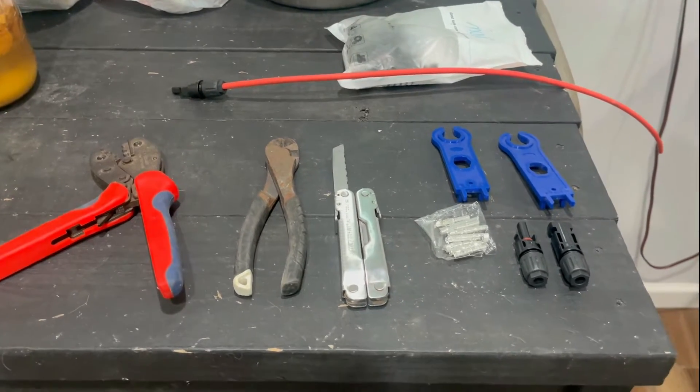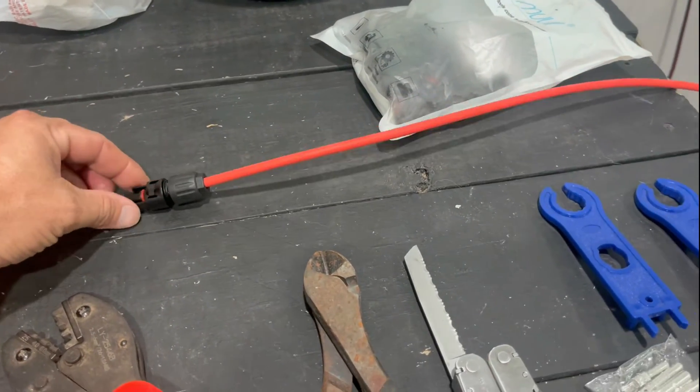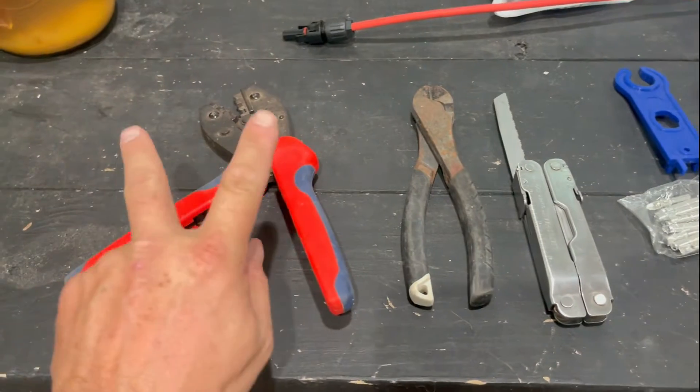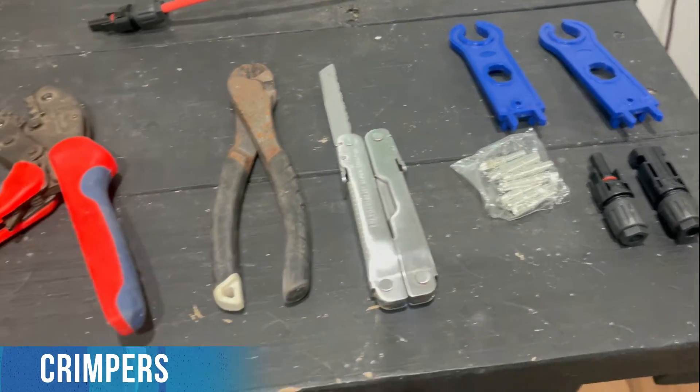Today is going to be a short video on how to make these MC4 connectors and how to crimp them. It's very simple. You can buy all of this stuff on Amazon very cheaply. Basically what you'll need is a pair of crimpers to crimp the wire and two of these little metal connectors — I'll show you how all this works.